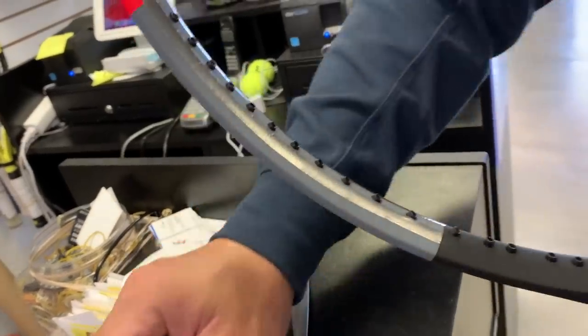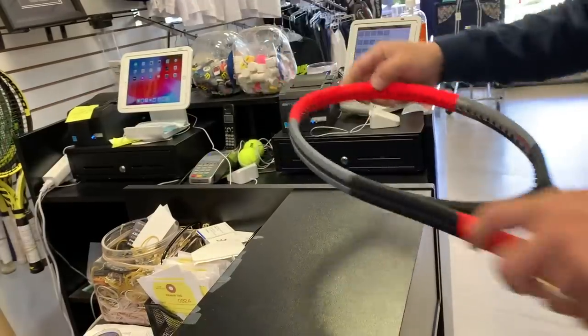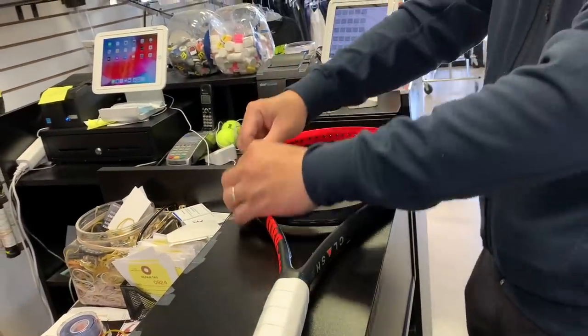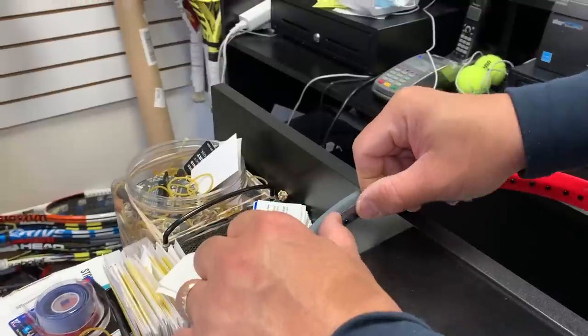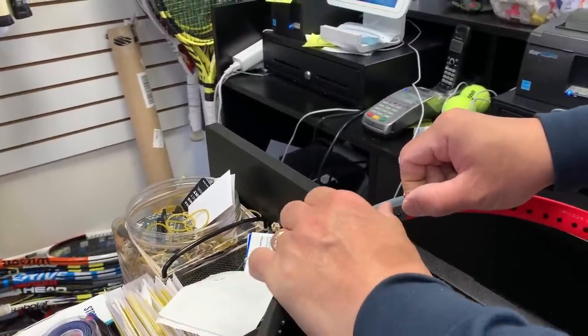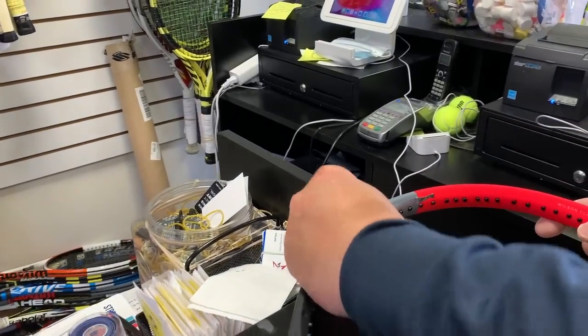So that side's done now, and then you go to the other side. Now I do the same thing, and then I'll go to the other side.